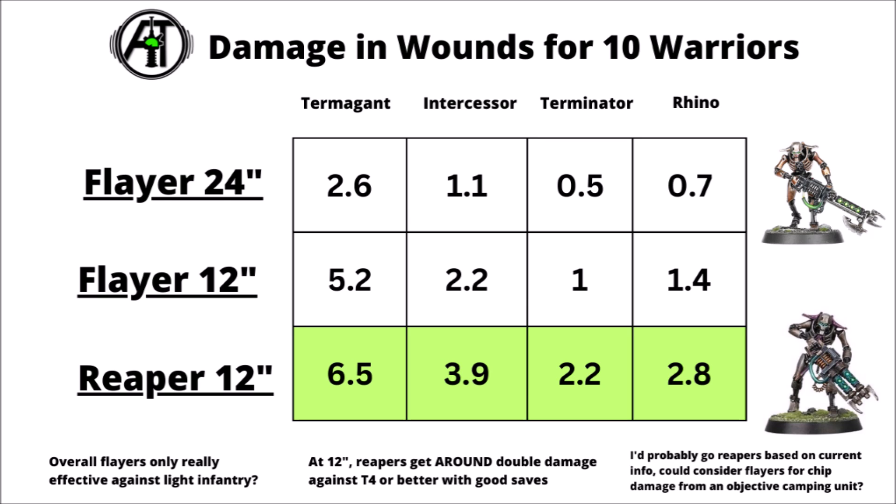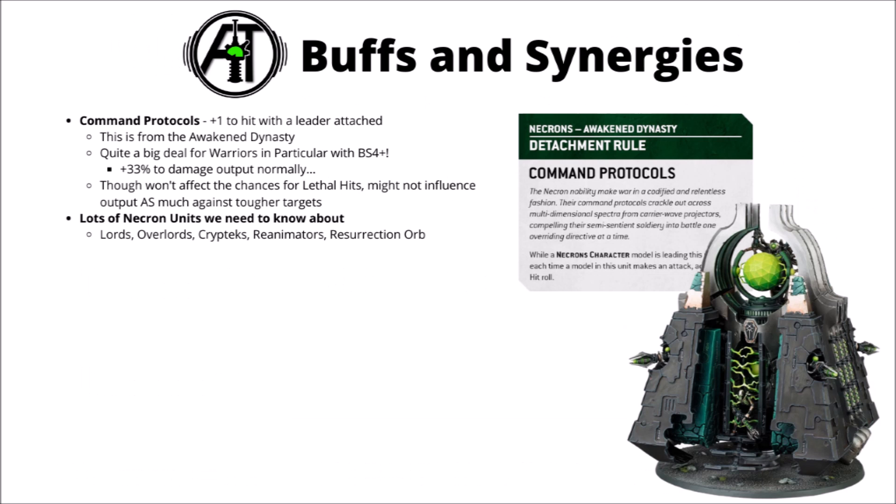There will definitely be times where they just don't get range or not all of them do, but the damage output of shots out to 24 inches often isn't going to be particularly meaningful. I'd rather have a squad that actually has a proper bite to it once they're actually getting close. The Flayers could be nice enough if you just want a little bit of chip damage from a home objective camping unit. And if there is a points disparity between these two guns now, that might change things — though my guess is they'll probably be costed the same.